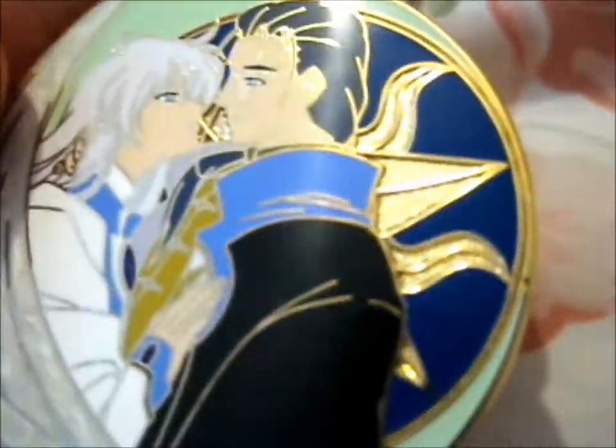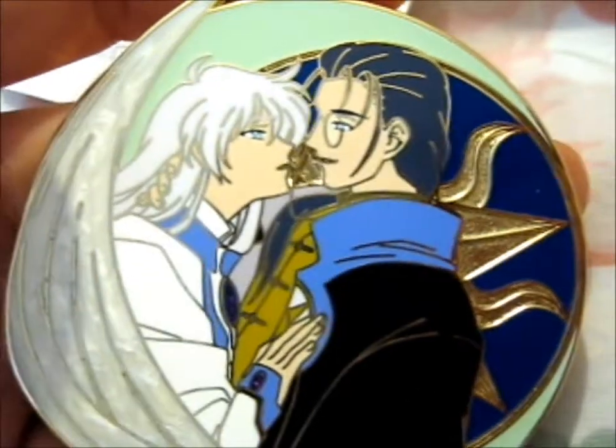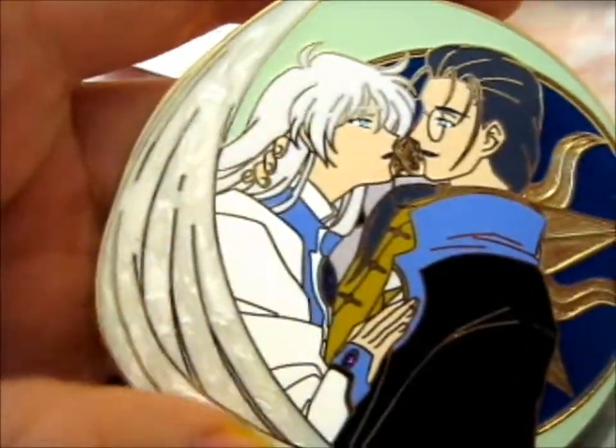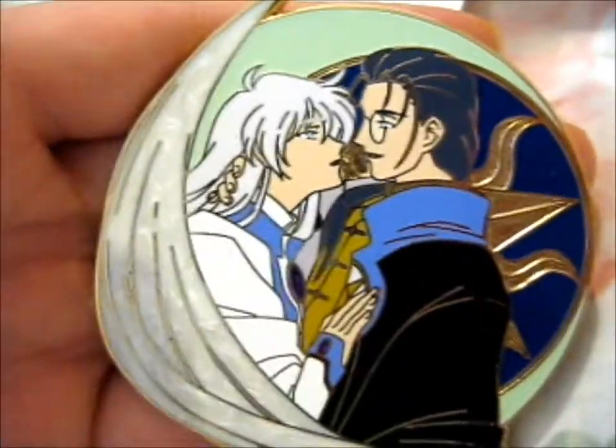It is just so pretty. I think the sun part is like sandblasted, I think. Look at them wings, man. It's so cool.